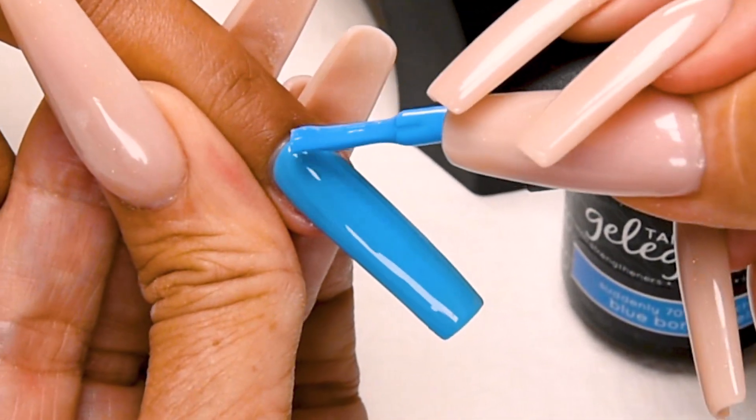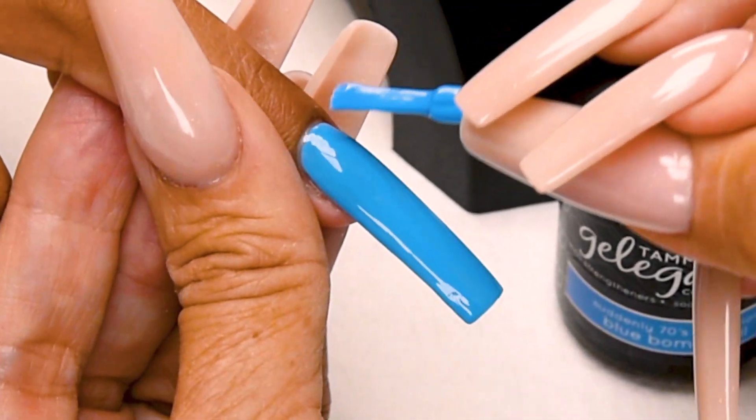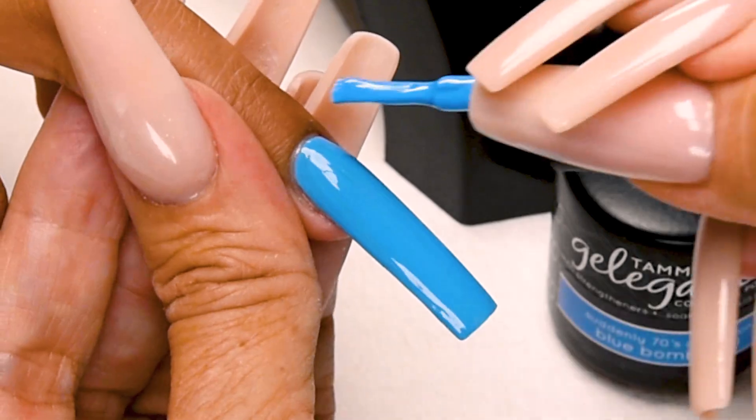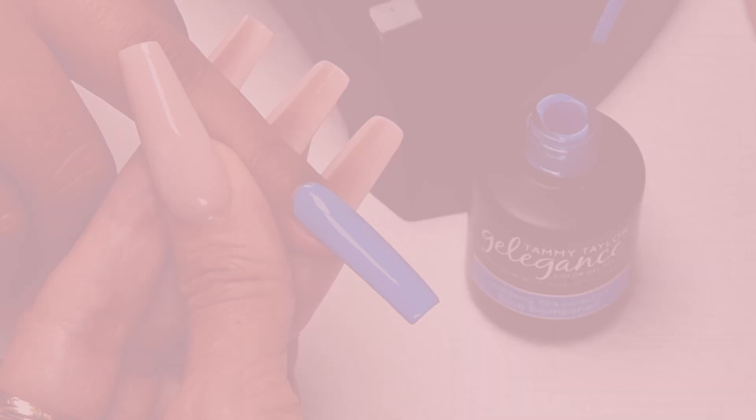Such a beautiful color, goes on so nice. Love it. And cap the tip. Cure 1 minute in an LED or 2 minutes in a UV.